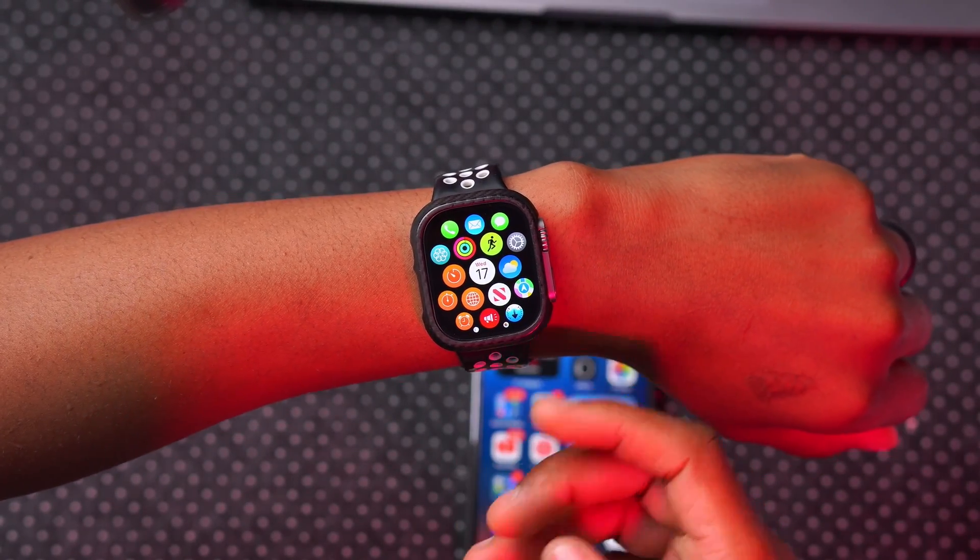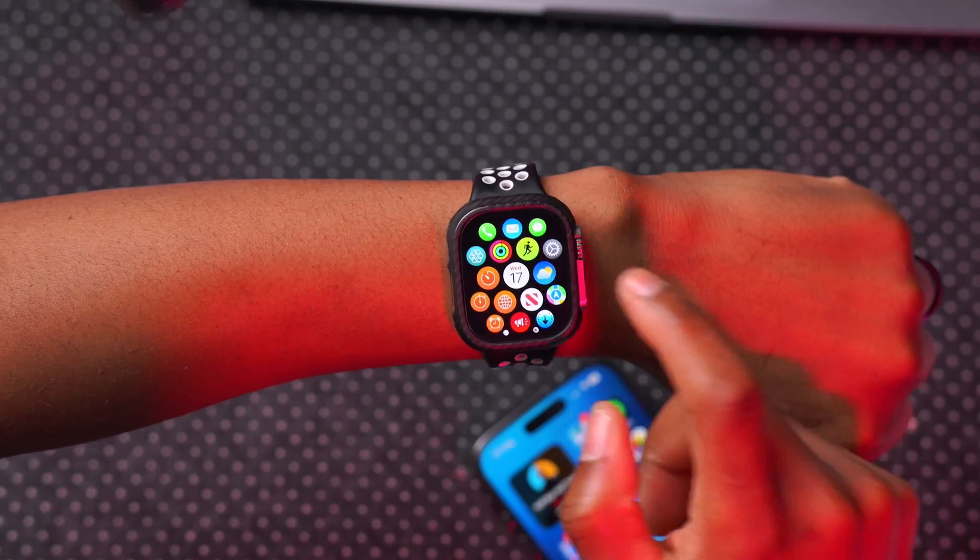When it comes to this update, there are a few known issues. Raise to Speak — where you raise your arm and Siri starts to listen — has been having issues; a number of users had to toggle it off and on or power cycle their devices to get it working. Another issue has to do with clock synchronization: sometimes your iPhone and Apple Watch clocks are not syncing properly, and there are reports of alarms also being out of sync with the iPhone.